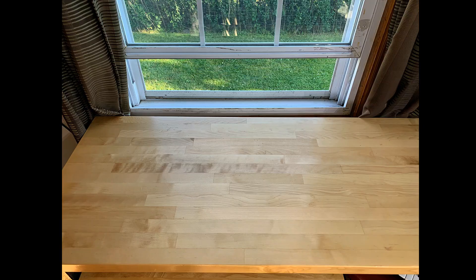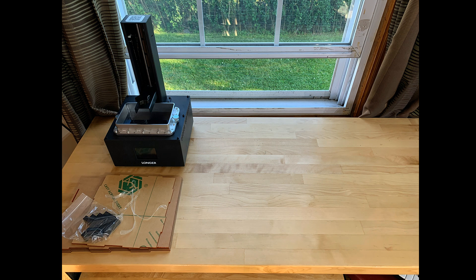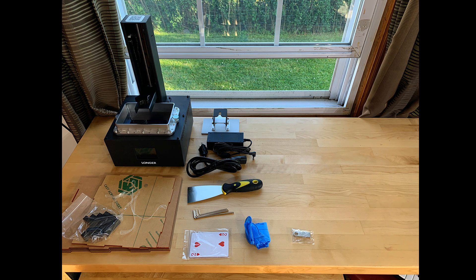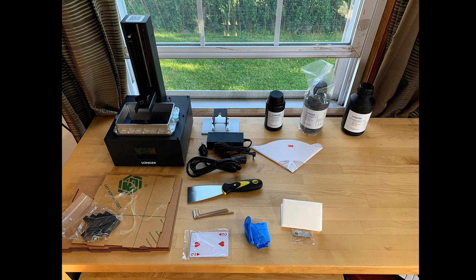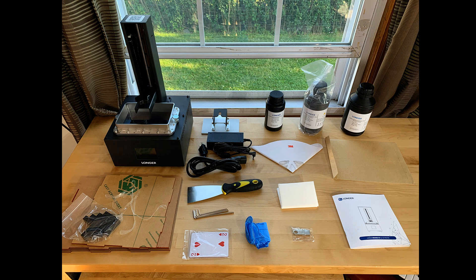Let's start with what you get with the Longer Orange 30. You get the printer, which comes with a build volume of 120 by 68 by 170 millimeters, and slicing software. In the box you also get side panels which you'll have to build, a build plate, power adapter, scraper, hex wrenches, five playing cards, gloves, a USB flash drive, wipes, two funnel filters, one bottle of resin, an extra release film, and a getting started guide.